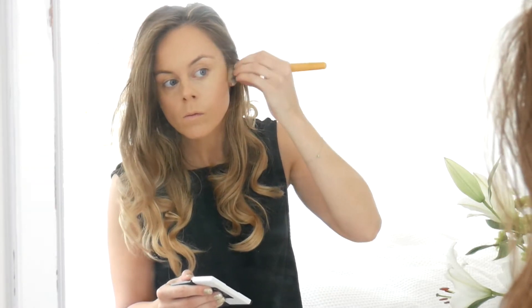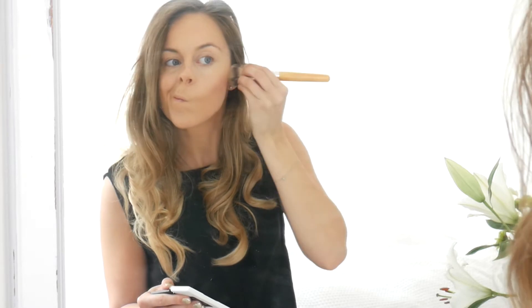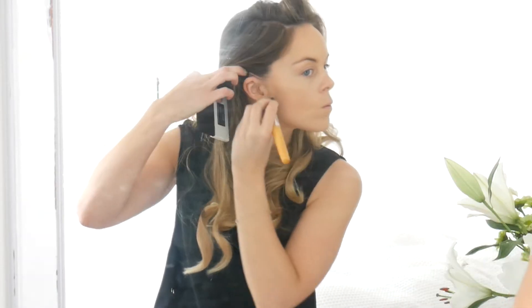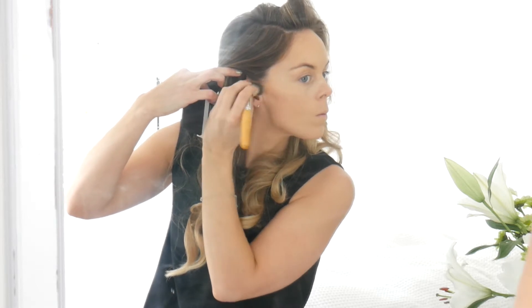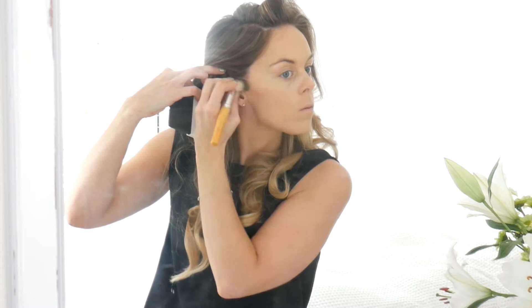This is the new Lily Lolo Sculpt & Glow Contour Duo — and oh my goodness, it is absolutely amazing. I really love the colour it gives for contouring. It gives a really natural contour colour, like you've just come off the beach or got a bit of a tan. It looks amazing. I was really pleased to get this at Christmas, so thanks Mum.